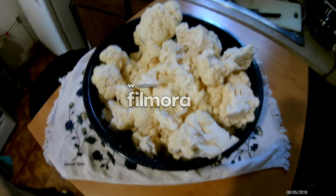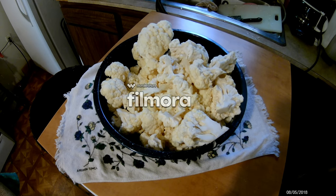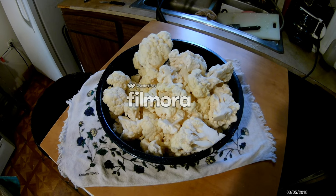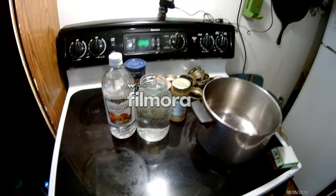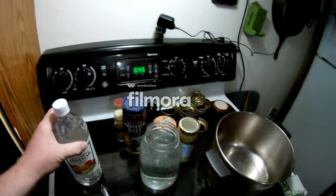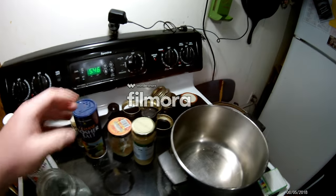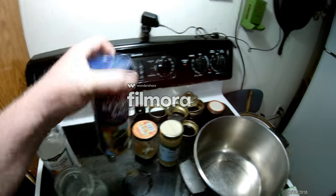Got it all cut up. I'll be breaking it up smaller when I put it in the jars. Just wanted to show you that — ain't it beautiful? What we'll be using is a quart of vinegar, a quart of water, and a tablespoon of kosher salt. I'll probably have to make more; we'll see how far this goes.